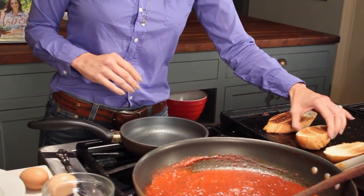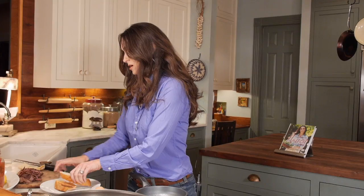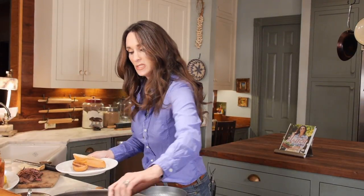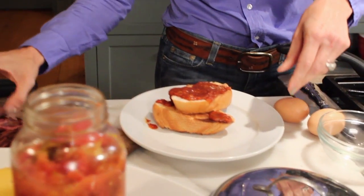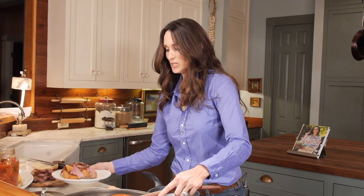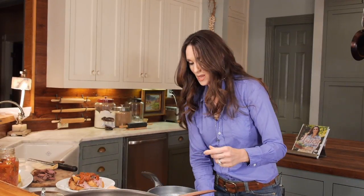I'm going to go ahead and construct the sandwich. I'm going to put two pieces of bread on here, then a little bit of sauce, a little bit of the venison, and a little bit more sauce.